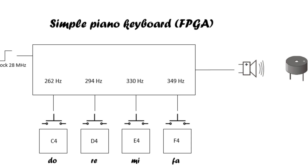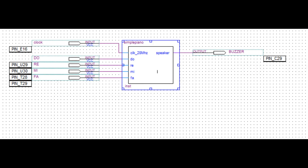At the input side we have a 28 MHz clock which divides into four different frequencies that match four music notes: DO, RE, MI, FA. At the output, the piezo buzzer gives the appropriate sound. Here is a block scheme made in Quartus version 9.1.